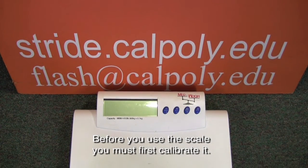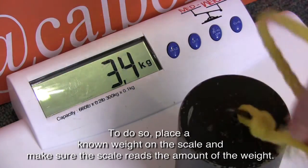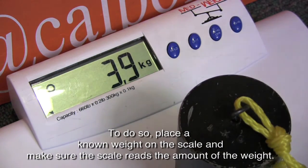Before you use the scale, you must first calibrate it. To do so, place a known weight on the scale and make sure the scale reads the amount of the weight.